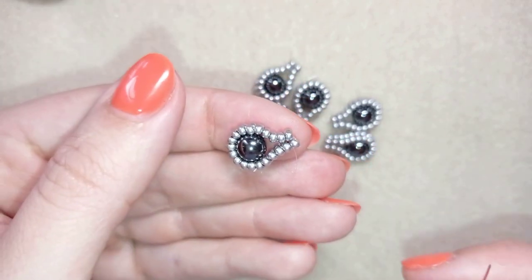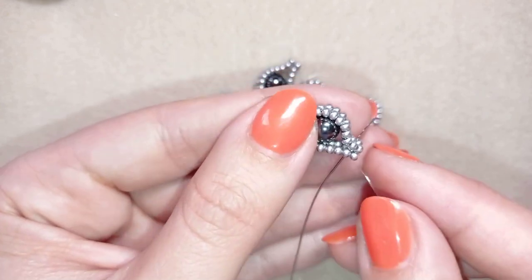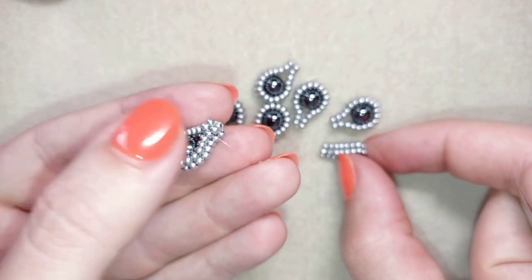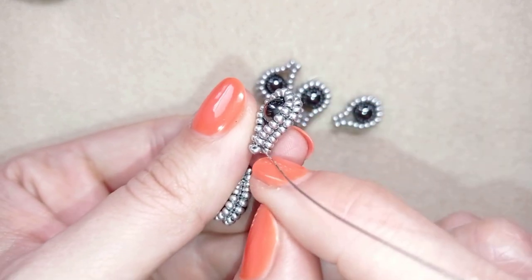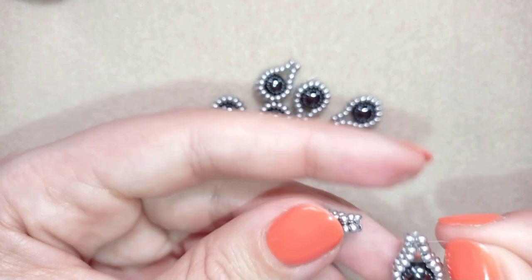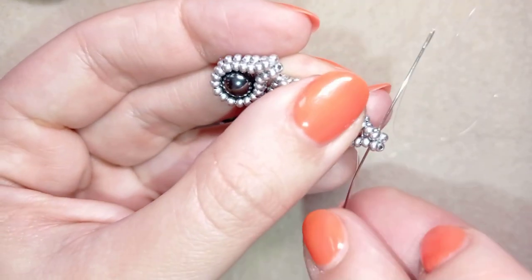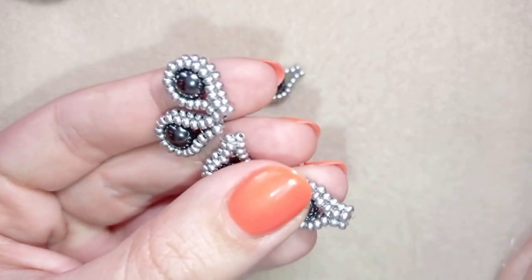What I'm going to do next is go through these four beads — you see here in the center of these four beads; I use this center all the time to attach the elements and the pearls. Now my thread is exiting out of this hole and I'm going to take my next element, going in the same hole between those four beads and exiting at the same place. I continue adding each element the same way.